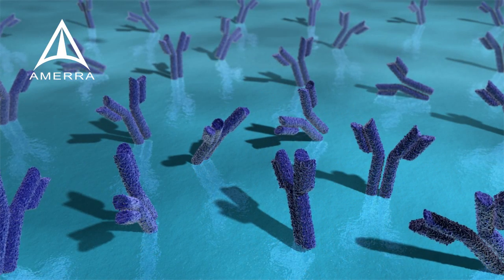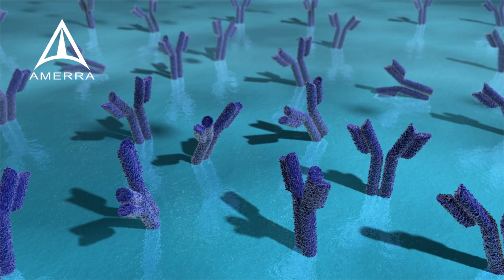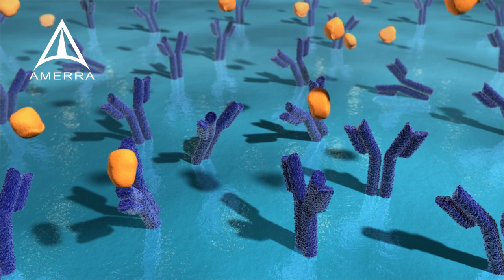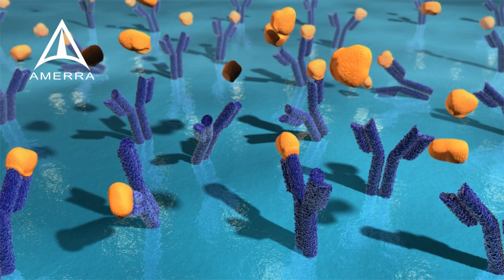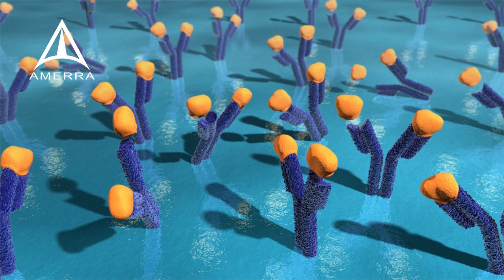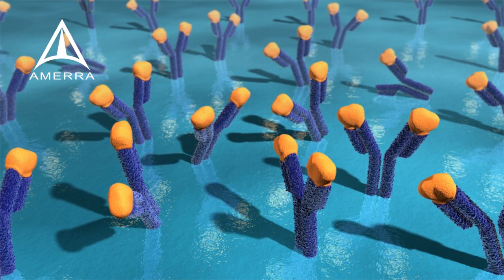In summary, Mix & Go converts almost all synthetic surfaces to surfaces that allow the damage-free binding of fragile biomolecules. The increased number of functionally active antibodies per unit surface area leads to performance improvements and cost savings, as significantly fewer antibodies need to be used to capture the antigens of interest.